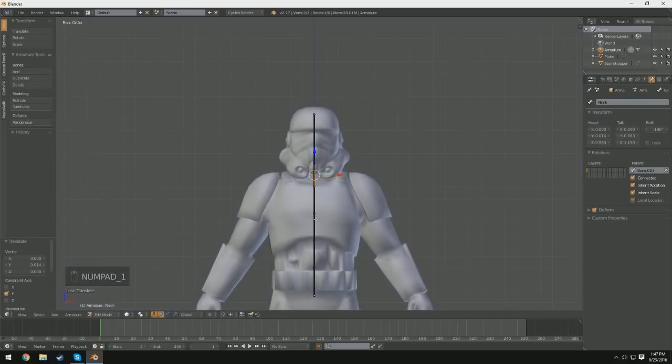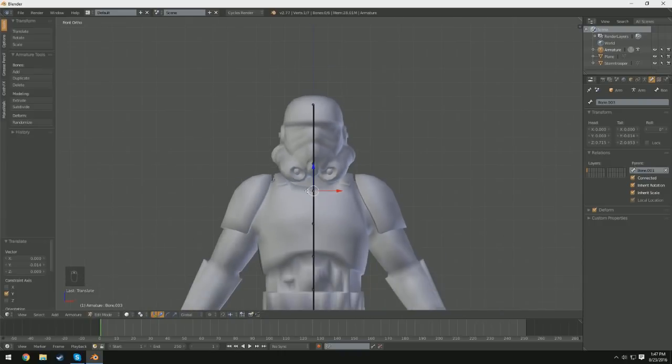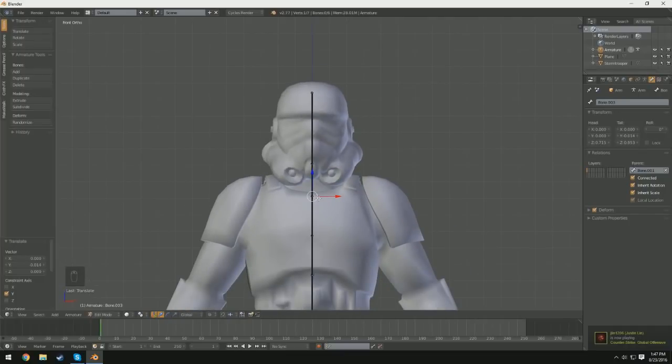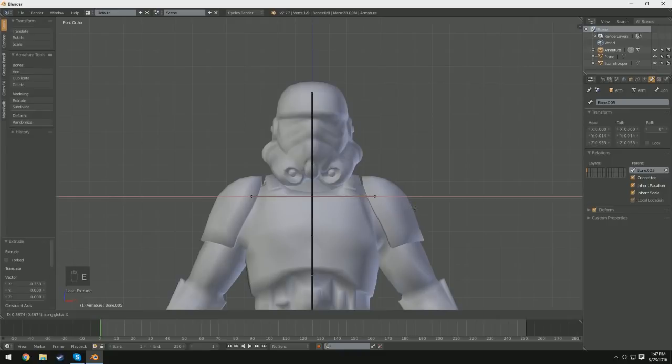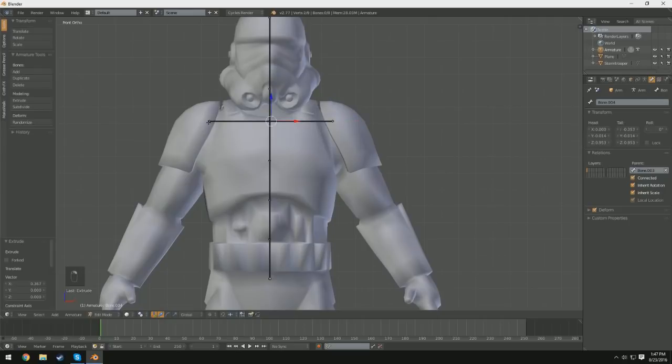I'm going to switch back into front orthographic view and select the joint right below where our neck is — not exactly where the neck begins, but the one right below it. We're going to go ahead and extrude to the left and right: press EX to extrude along the X axis, and EX again on the other side. We're going to try and keep this as symmetrical as possible. Then I'm going to select both of these and extrude them along the Z axis, positioning them where the elbows would be, and press SX to scale out and reposition just a little bit.